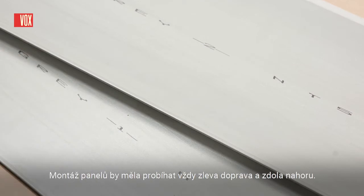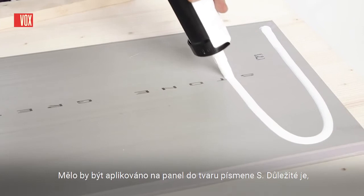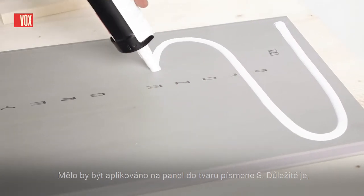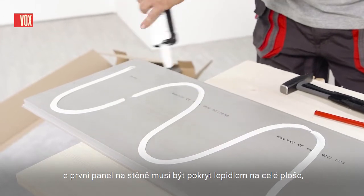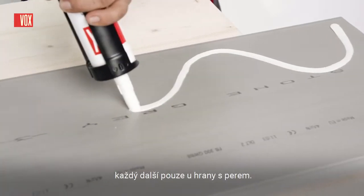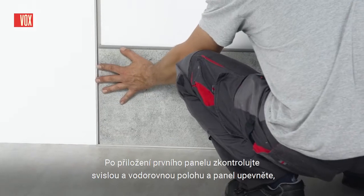The panels should be placed in order according to the numbering on the back of the panel. Panels should be installed from left to right and from bottom to top. It is recommended to use Vox mounting adhesive for gluing panels. It should be applied to the panel forming an S-letter shape. The first panel on the wall needs to be covered with adhesive on the entire surface, whereas each subsequent one only needs it on the edge with the tongue.